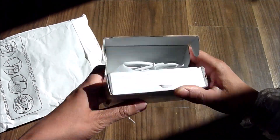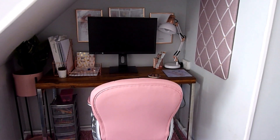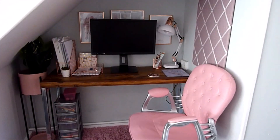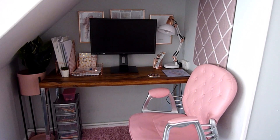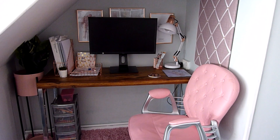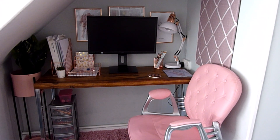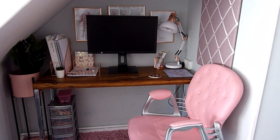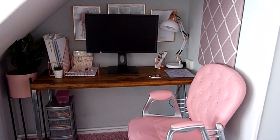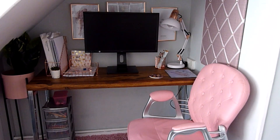I have everything I need to work from home. I'm now going to reveal my new office that's been set up for me. This is my new office that I'm currently working from — it's nice, isn't it? There was some dead space under the stairs and it was an ideal space to create this lovely office. I really do like it. Most of the items were bought from Amazon, so I will leave links below for all the items in today's video.